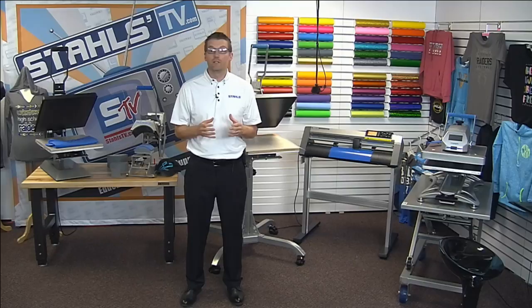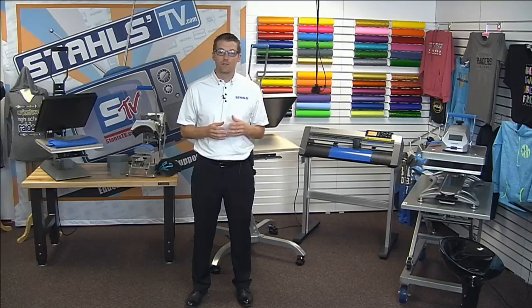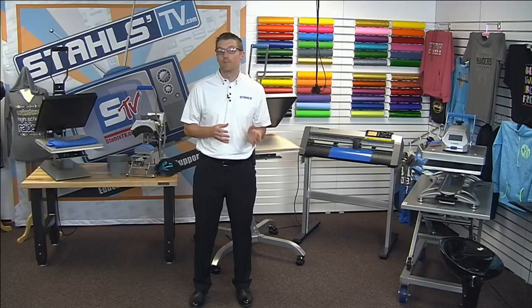Heat printing is a very profitable opportunity to decorate apparel. There are tons of different technology sets that flow through a heat press in order to decorate a garment, so it's very important that you get things right from the start and invest in a quality heat press that will really allow you to grow your business and make as much money as possible. This class is definitely a for-profit class — we want to teach you how to make a business with heat printing and how to make a sound investment decision.